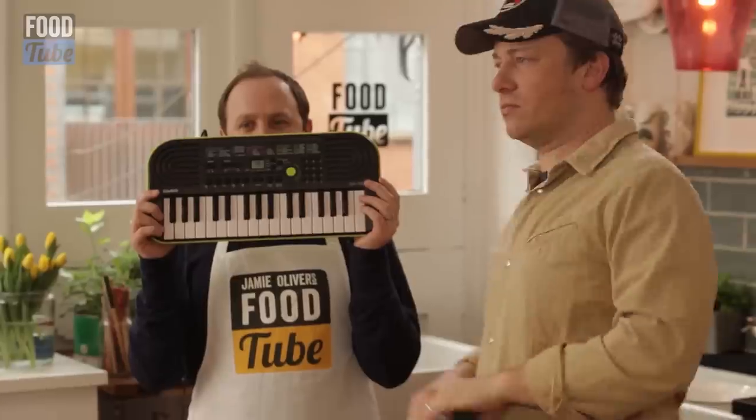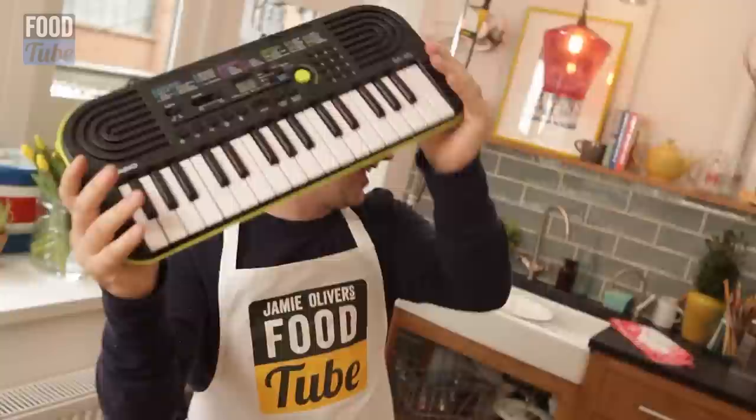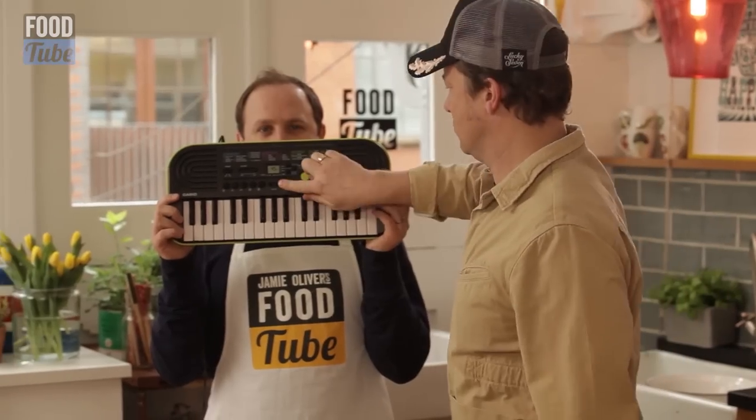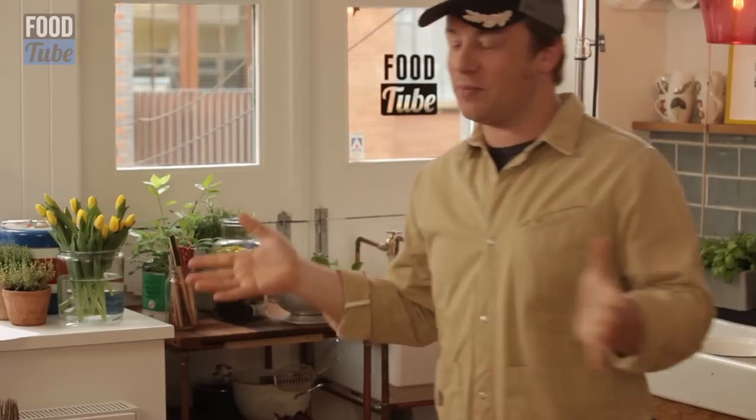Weird and Wonderful, take one. This is Caleb here, our intern from prison. Thank you very much. Okay, so we're going to do another session of Weird and Wonderful. It's going to be beautiful.